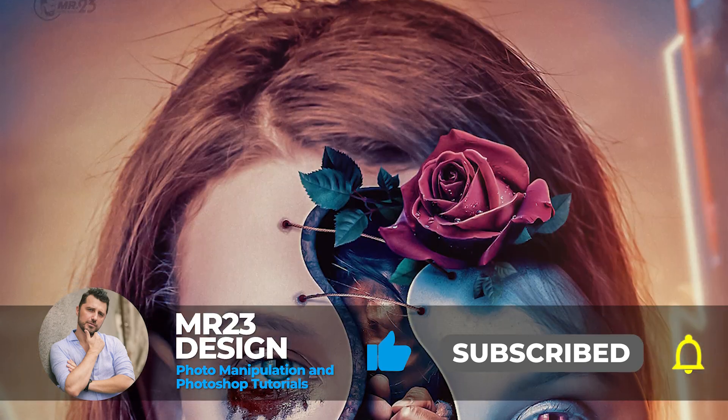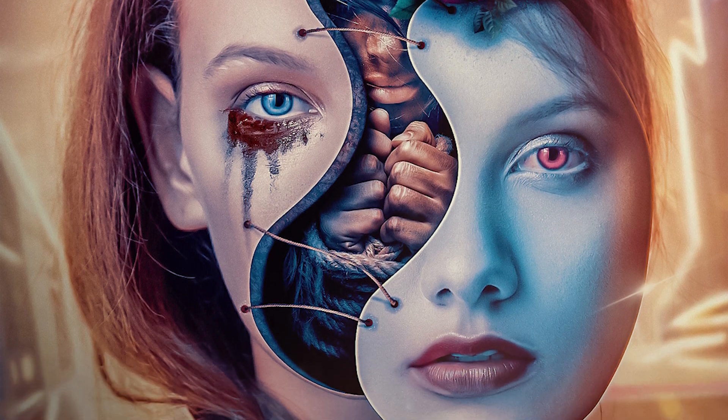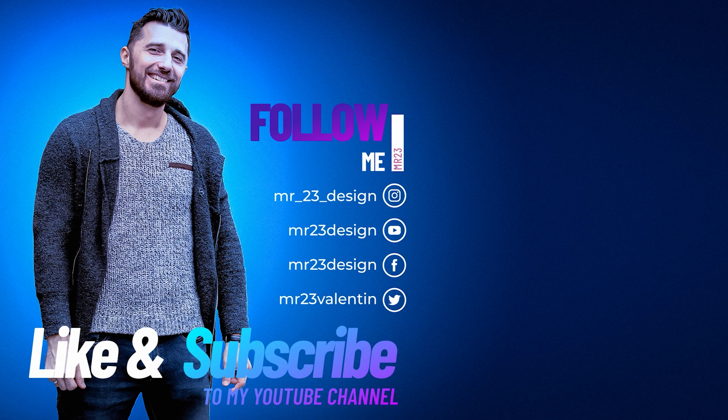I hope I'm helping you get much better results. Let me know in the comments what you think about this method and if you'll use it too. If you enjoyed the video, please don't forget to subscribe to my channel and like this video. I am Mr23 — see you next time!